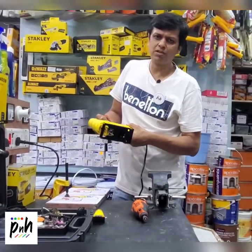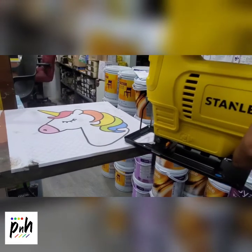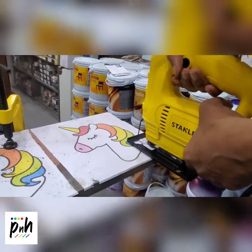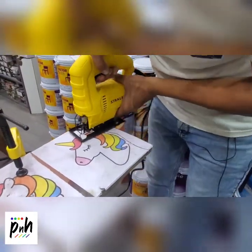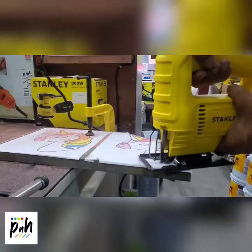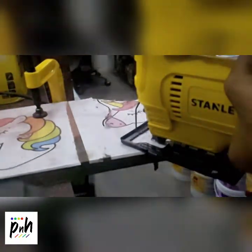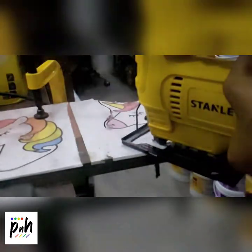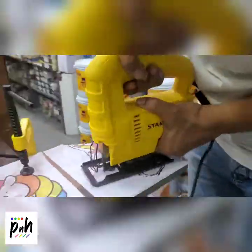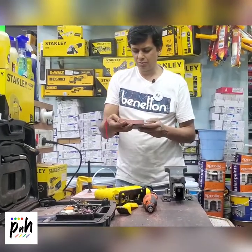For cutting this kind of wood — right now we are using MDF — I would recommend a medium to high speed. I think this speed is okay, so let's start with the cutting. Now you can see we have cut out the rough shape of the unicorn.